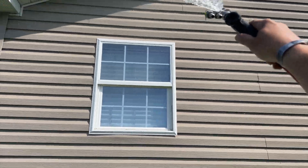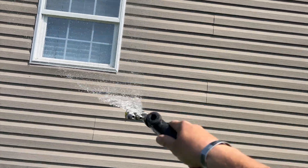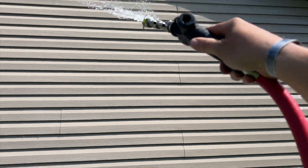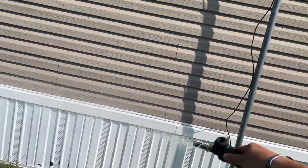I already pre-rinsed this window. Now I'm applying my soap and sodium hypochlorite. This is the sunny side so it doesn't need a whole lot. I did pre-rinse it just to be safe with oxidation because it's kind of oxidized. We're just gonna let this house mix sit. I got about 1.25% coming out of here. It's a batch mix.